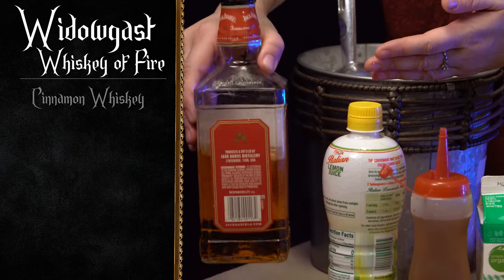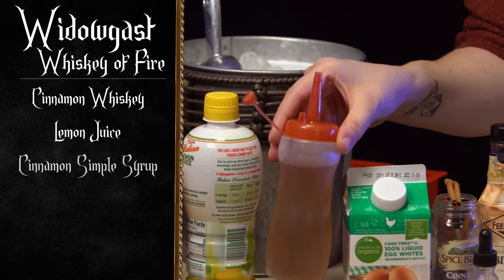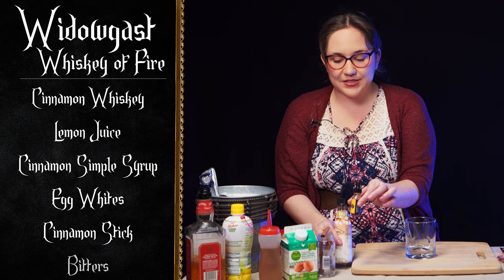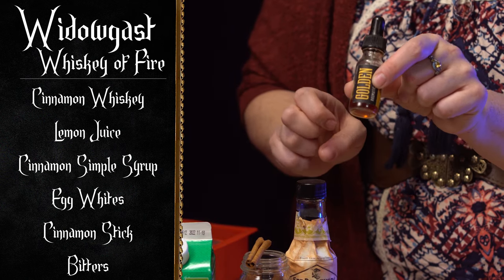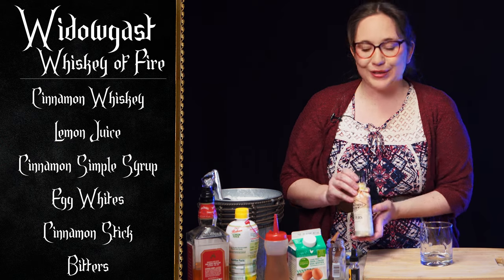Now for the ingredients. We are going to be having a cinnamon whiskey, a little bit of lemon juice, some cinnamon simple syrup, egg white, the cinnamon stick, and some bitters. We have a couple of different bitters: a cardamom turmeric bitters, and then just good old fashioned Angostura bitters.